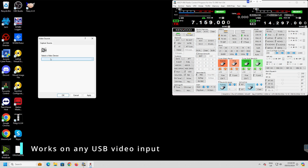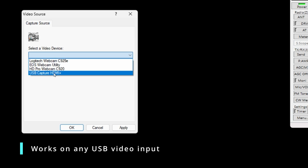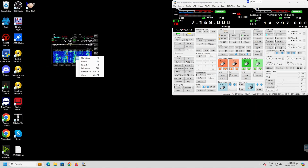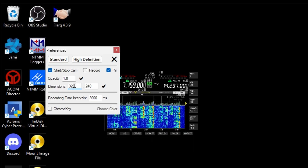You download it, it runs really quickly, and it asks you to select a device. Mine is the USB capture — I'll show you the capture card I've got; it's quite an expensive one but there's a reason for it. And there is my display. You can right-click, click Preferences, and you can resize it.